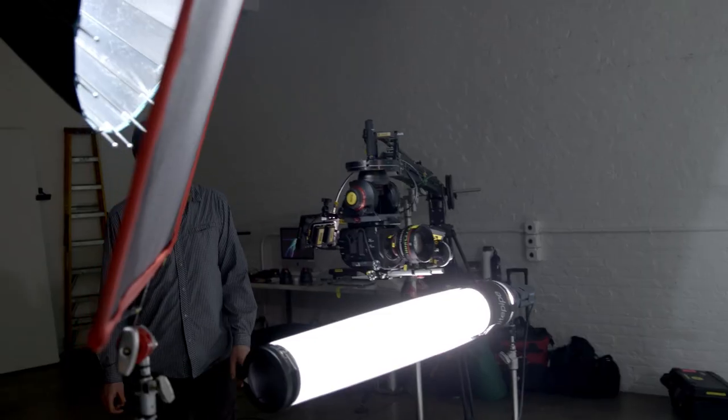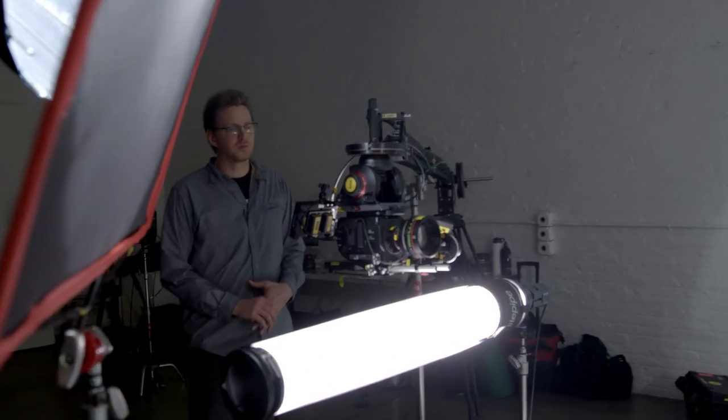I've been a lighting designer for 24 years, and I've worked for some of the most insane, demanding people — photographers and cinematographers alike. One of my main tools has always been the para umbrella.